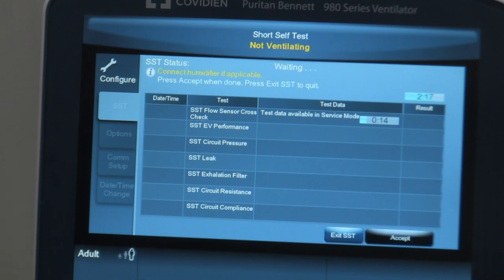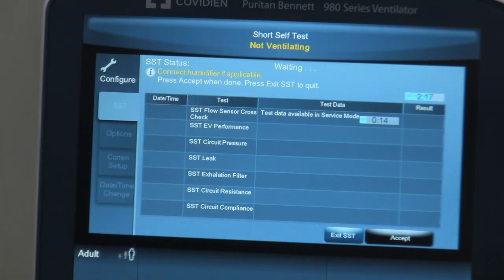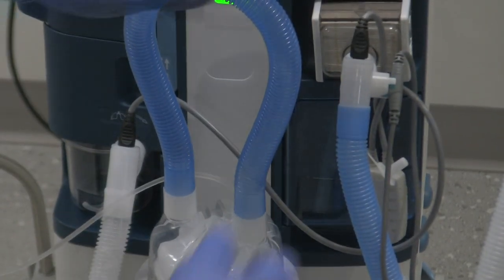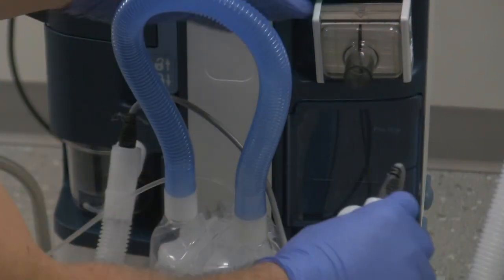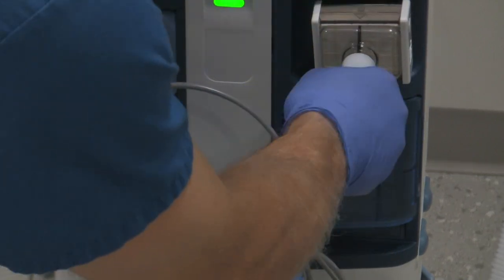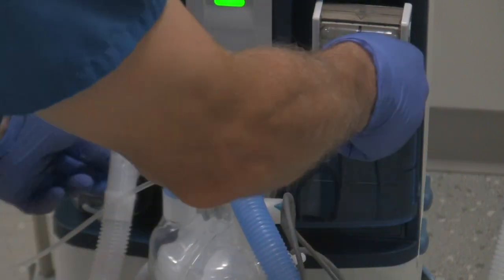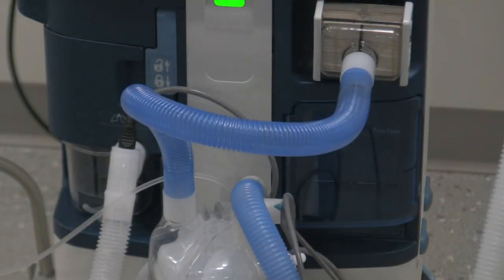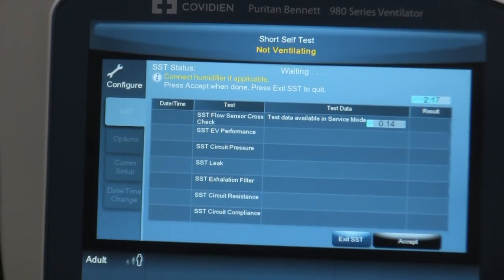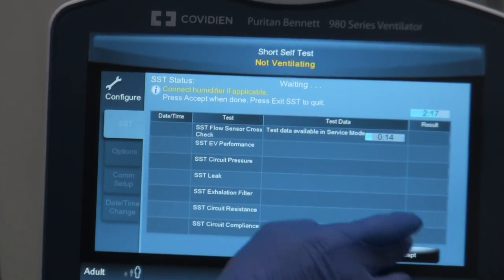Now it says in yellow to connect the humidifier if applicable. We'll pan down, disconnect the circuit from the inspiratory filter, reattach the circuit to the humidifier pot, and attach the short hose back to the inspiratory limb. Make sure all circuit components are nice and tight. We've reconnected the humidifier, and the screen confirms 'Connect the humidifier if applicable.' So we've done that and hit Accept.